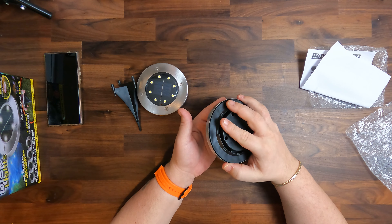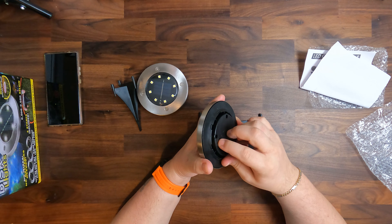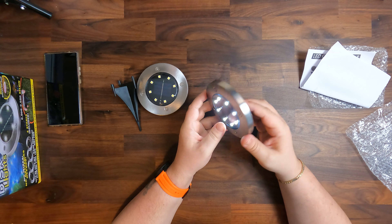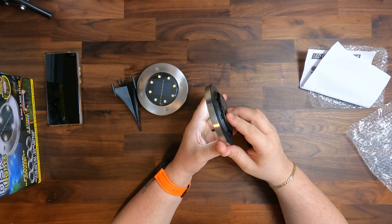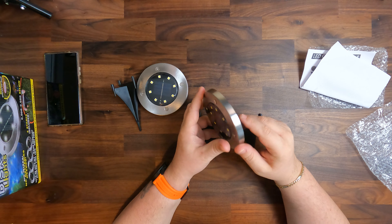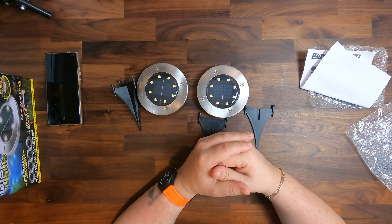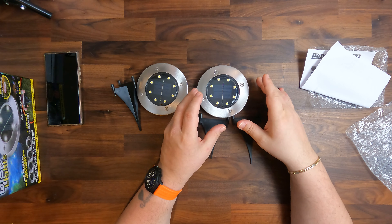This one, as you can see, is empty — it doesn't illuminate. It needs to be charged with solar power. Now it's on, so it's not empty after all. As I said, three to six hours is the average illumination time.